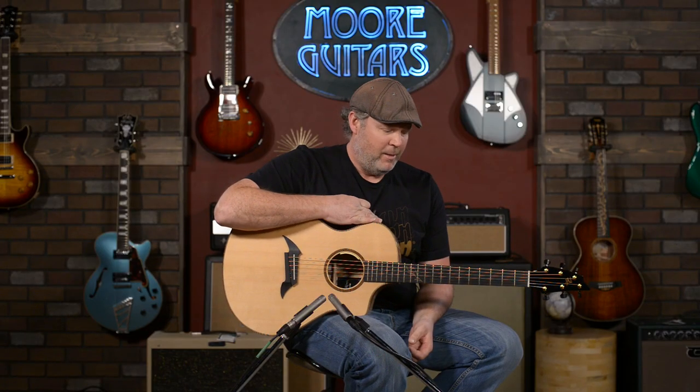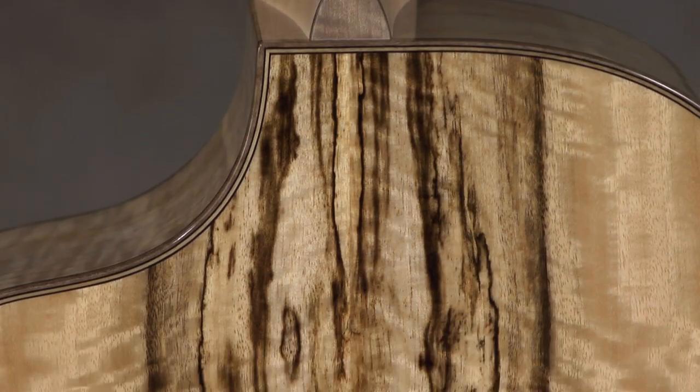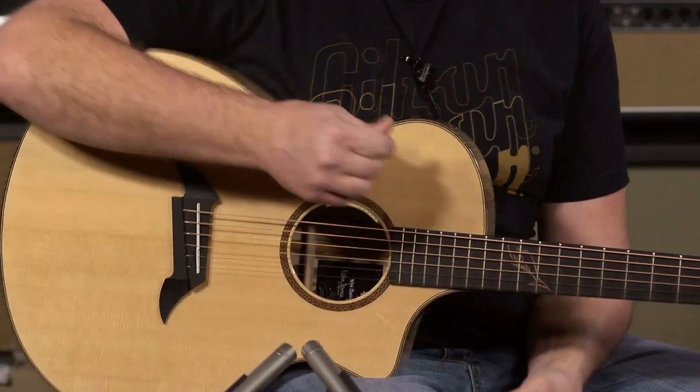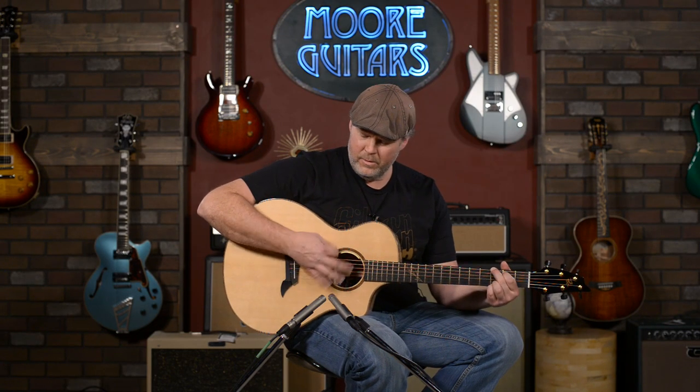One of the most well-balanced guitars I've ever played, and I'm starting to become a believer in the myrtle wood. I love the figuring on the back. It's just a great-sounding guitar. The Sitka spruce top with the myrtle wood — it's very punchy. Whenever I play with a pick, I just get really percussive sounds out of it.